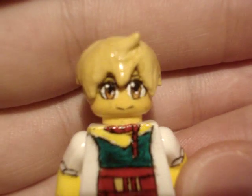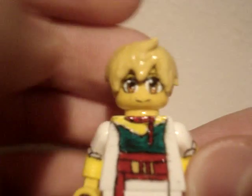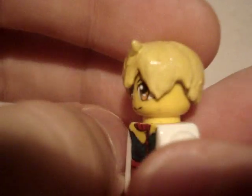Rope thing on his neck. His face turned out really nice, I like it. And then he's got his trademark little horn sticking out of his hair, like that.